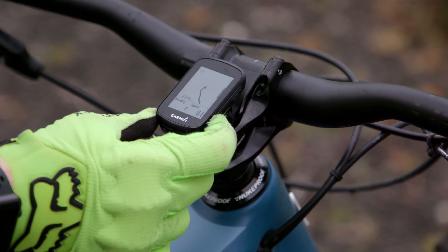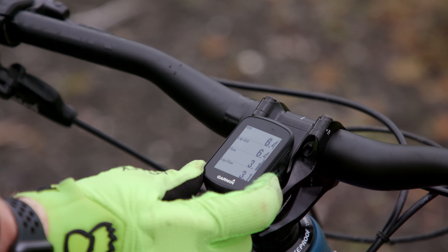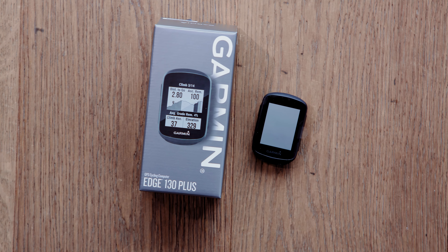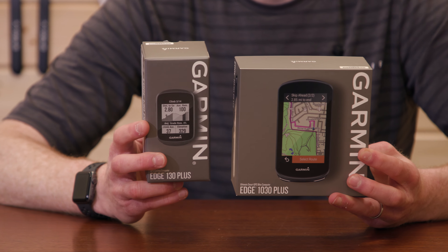Garmin have also released a smaller unit, the Garmin Edge 130 Plus, which we've taken a look at in another video. But right now, we're going to focus on the flagship model.